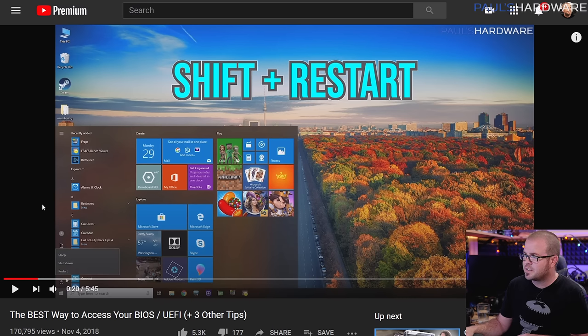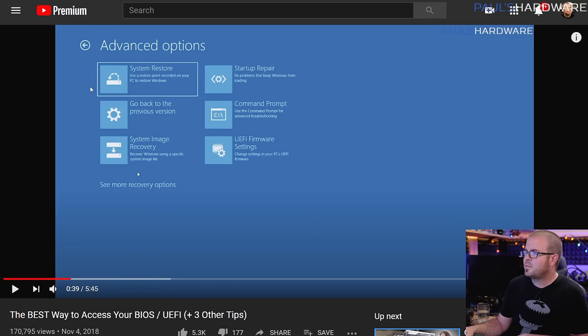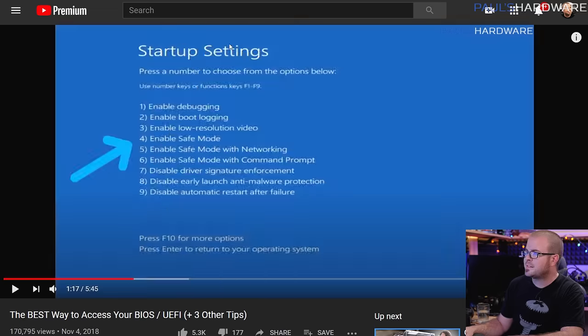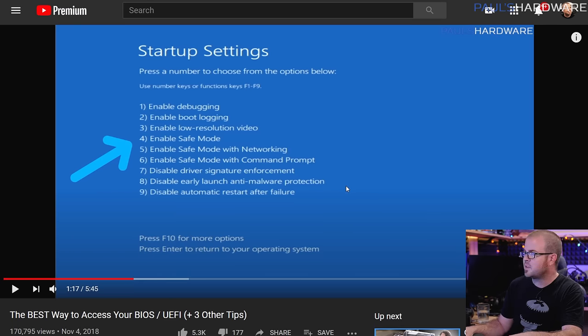After downloading and installing DDU, you can access safe mode by holding Shift while clicking Restart in Windows 10, which takes you to an advanced options menu. From there you can access advanced startup settings, and when it restarts you can hit 4 to launch into safe mode. Run DDU, clean your drivers, restart back into normal Windows, then download the latest drivers directly from Nvidia or AMD and reinstall them. Hope that helps, Steven.